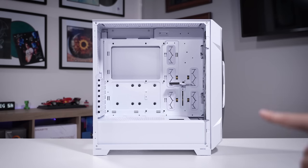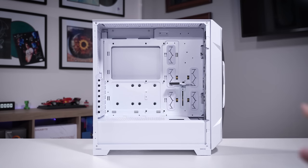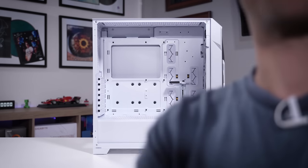This here is the Antec DP505. I should get something obvious out of the way - my voice sounds like crap because I've been sick for the past two weeks. I'm really trying here, so just bear with me, please.